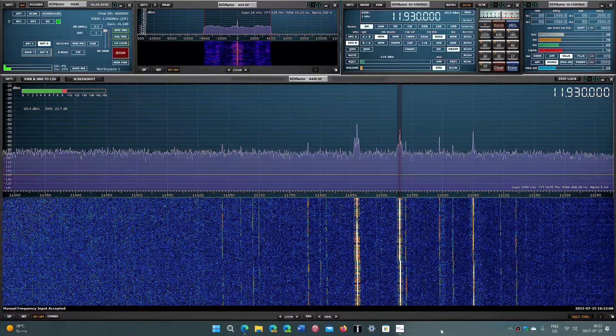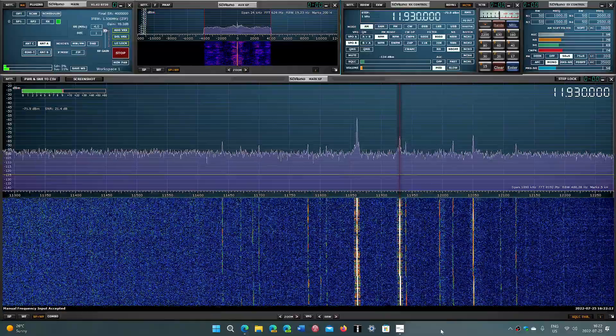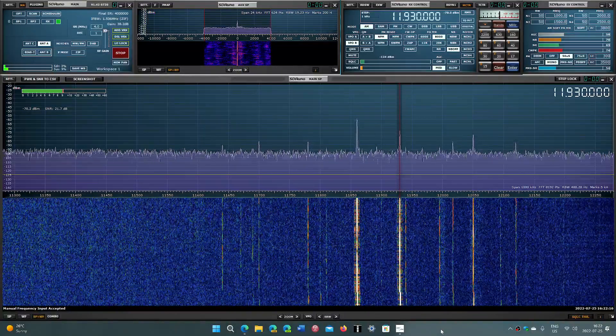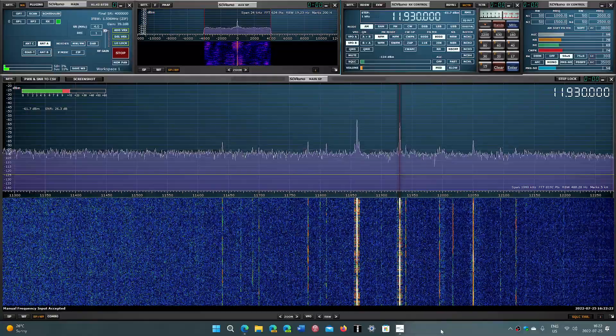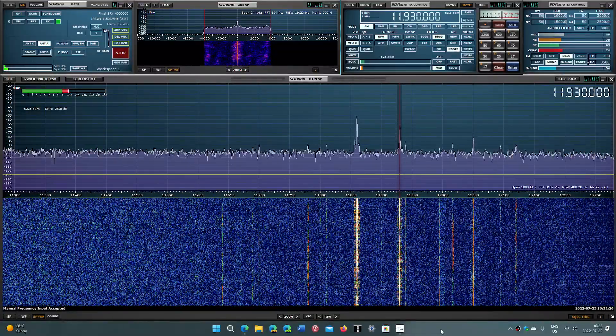Welcome to the Shortwave Radio Channel. In my top 10 list of favorite radios, we have to include a couple of SDRs that I think are pretty nice, and I'll also have an honorable mention to talk about.